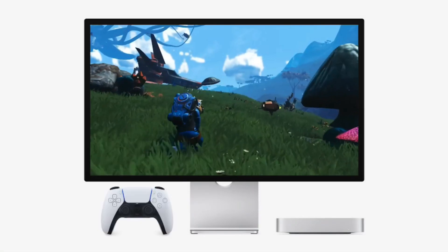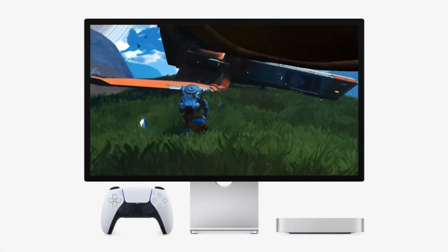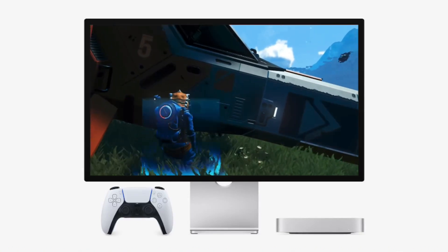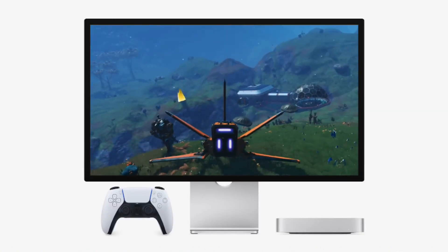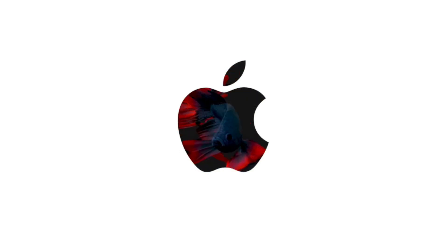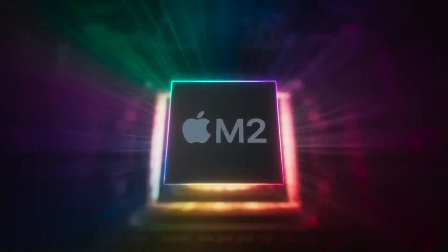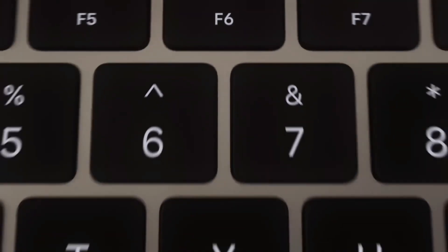Why choose the M4 Mac Mini base model? The base model M4 Mac Mini comes with Apple's latest M4 chip, which is optimized for blazing fast performance and energy efficiency. While some may argue that 256GB of storage is limiting, the reality is that this machine can handle video editing, professional applications, and multitasking exceptionally well. So, why did I choose the base model? It boils down to two key reasons.